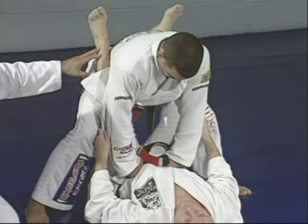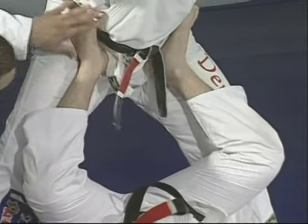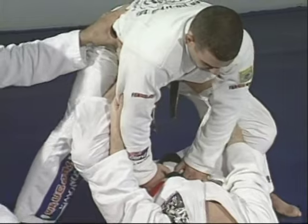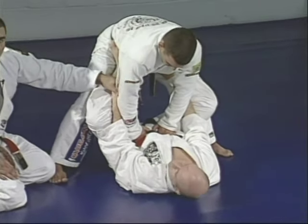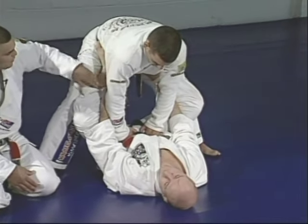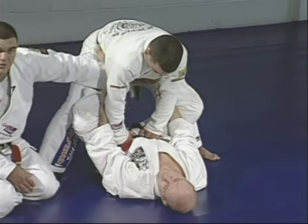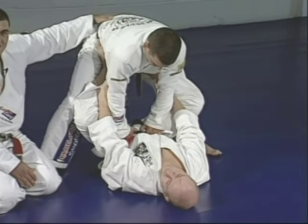Junior puts his feet in Marcelo's waist to control the lower body, and holds behind the elbows to control Marcelo's arms. He controls four main points. He's going to use Marcelo's balance against him — Marcelo has no balance because of the way Junior is holding, with Marcelo going forward.